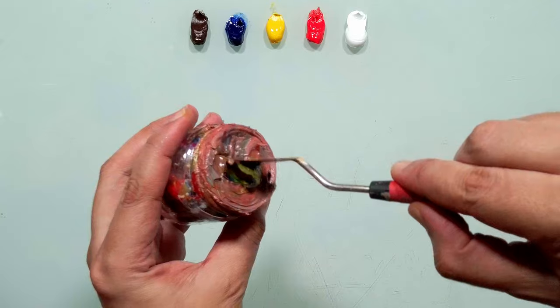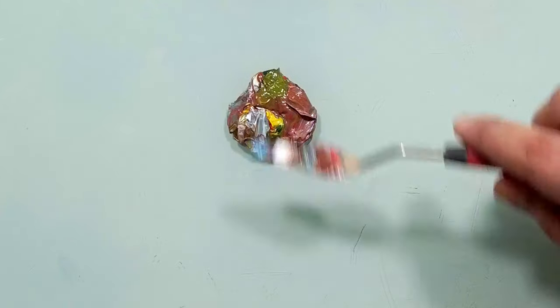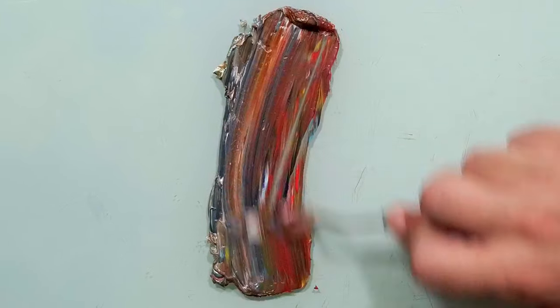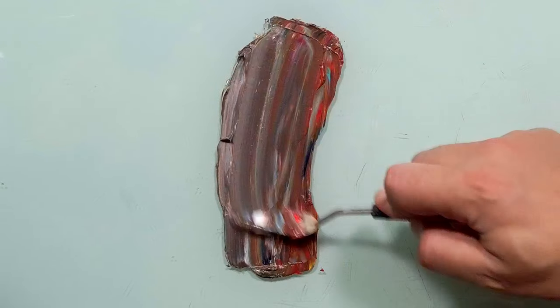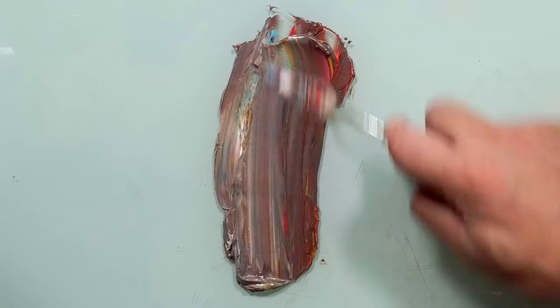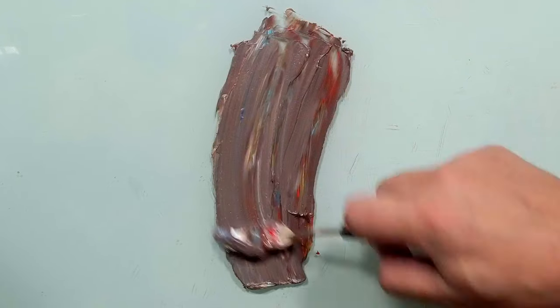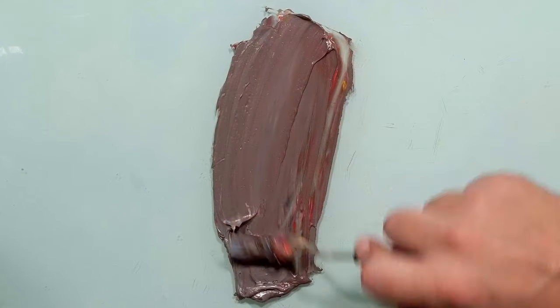I will take random mess from here. Let's mix it up and see what we get. I will mix it good — mix and mix and mix — we don't know what color we will get. It's a random color and we will try to match the exact color. Let's see what we get.